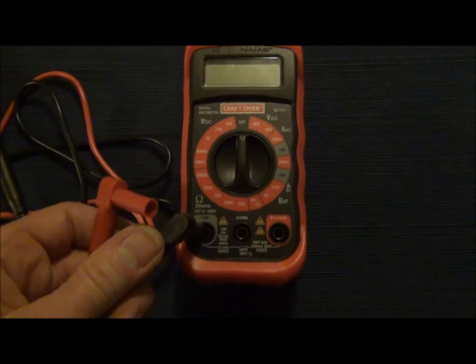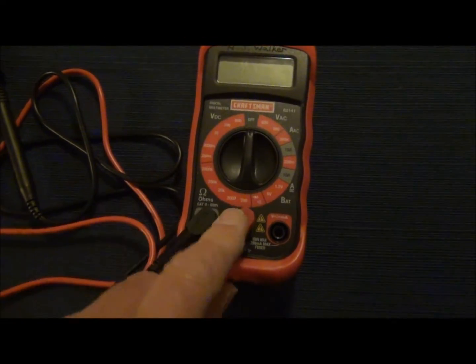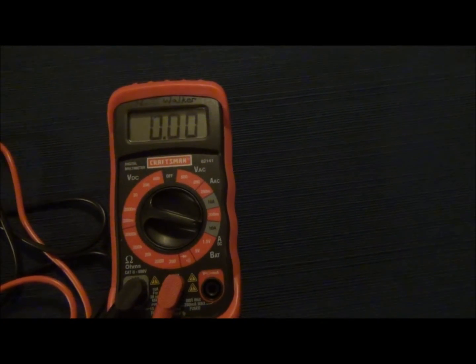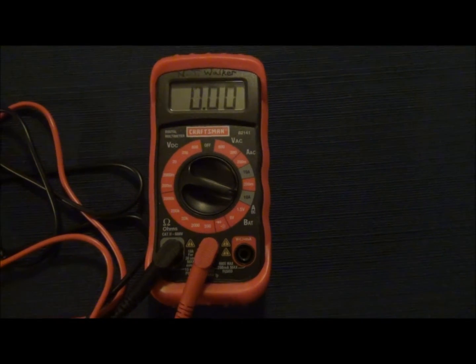I'm going to push this cap in here all the way down. I'm going to push the red one into the comm. I'm going to turn the meter on to 10 amps on the ADC side. And we're ready to go.